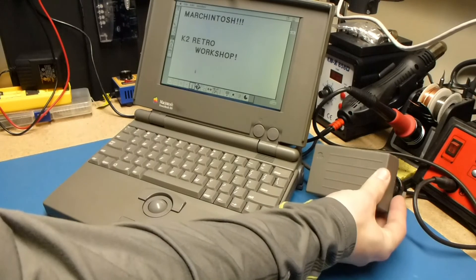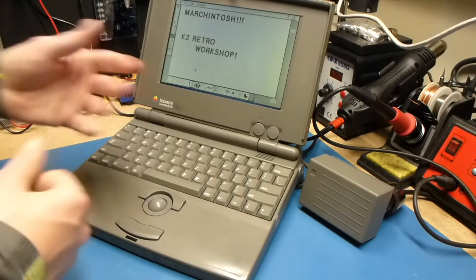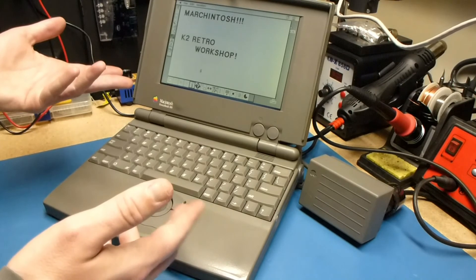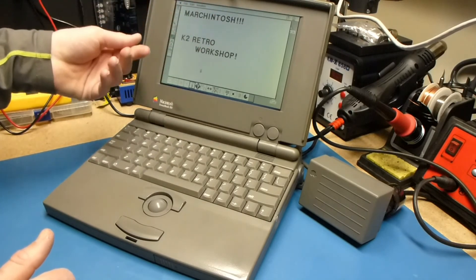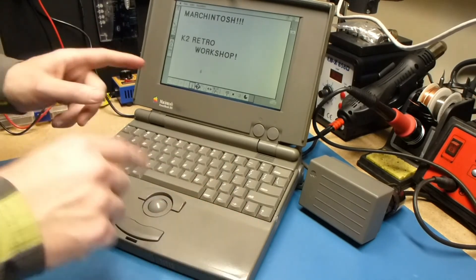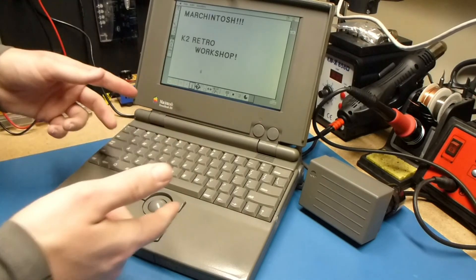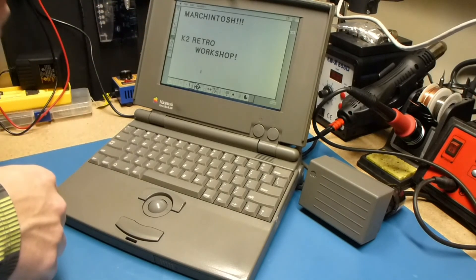Now that we've completed our rebuild of a PowerBook 100 series brick, let's use our PowerBook 100 series computers. This one happens to have been completely rebuilt — it's got all new caps in the logic board, SCSI to SD, the trackball has been cleaned up and works again, and the LCD was even pulled apart and recapped because there are eight tiny electrolytics inside the LCD driver. The only thing left for me on this machine is the battery, which is still the original lead acid, but I'm working on a lithium replacement for it and will have a video about that up soon. If you have any comments, questions, or concerns, leave them in the comments below — I'm happy to answer. Happy Marchintosh, and thank you for watching.